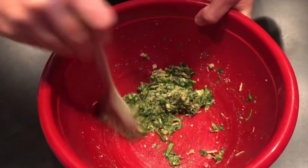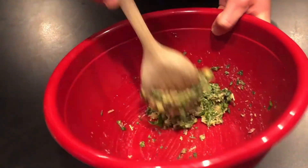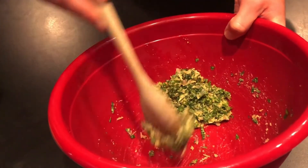You're going to take all those ingredients and just mix them together. The consistency should be something like where you can pack a ball into it. Then add salt and pepper to taste.